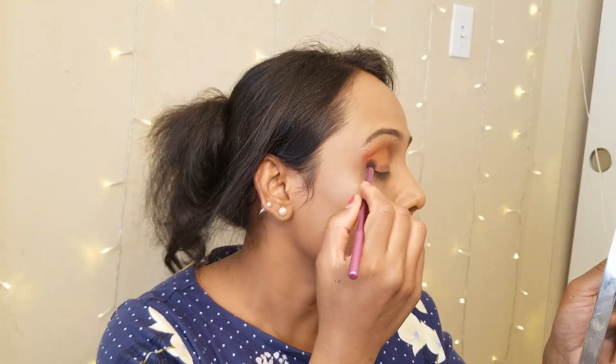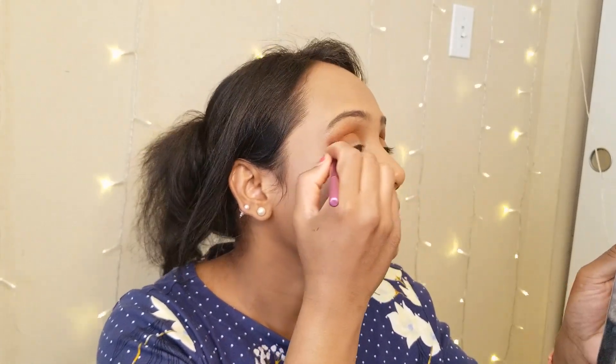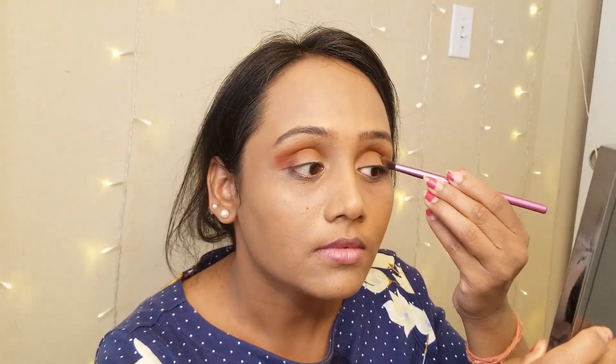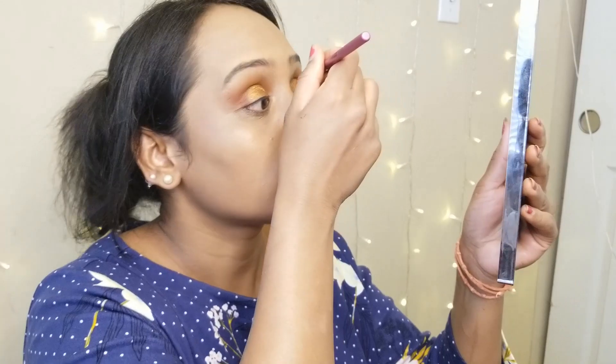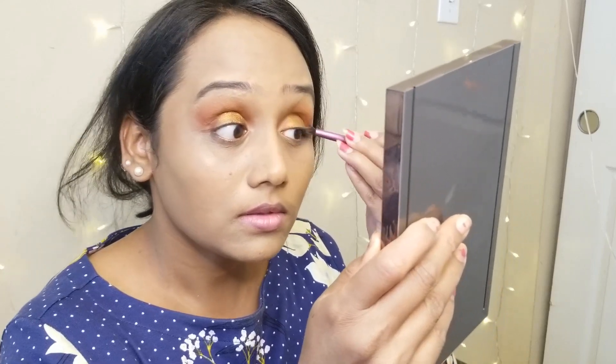To intensify, I am using a dark orange shade on the outer and inner corner of my eyelid using a small blending brush. Then I am going to use a copper shimmer shade on the center of the eyelid, using my fingers to blend — fingers work well with shimmer shades rather than brushes. I then use the same small blending brush to blend the shimmer shade with the other shades, diffusing the harsh line of the shimmer.